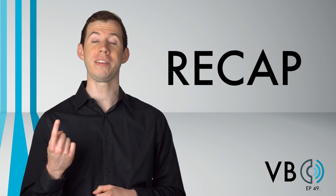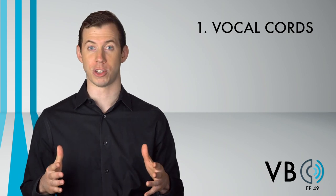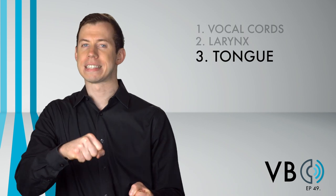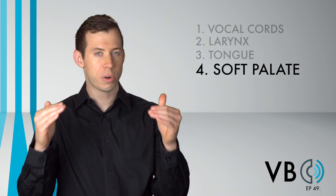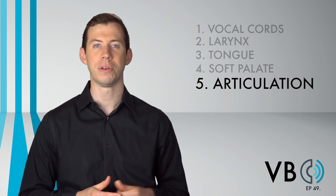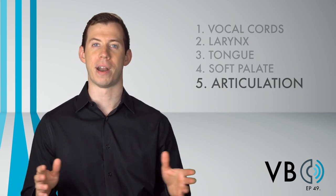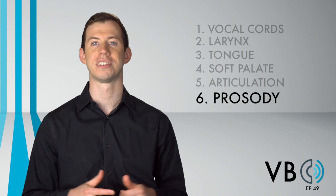Let's recap. Component number one, the vocal cords: we want to have a low pitch for this voice, with a fairly restricted pitch range. Component number two, the larynx: keep the larynx neutral. Component number three, the tongue: the tongue should be slightly clenched, slightly retracted, and slightly lowered in the back. Component number four, the soft palate: lower the soft palate to achieve a bit of nasal resonance. Component number five, articulation: be precise in your sounds, especially the T sound — making sure it pops — and drop R sounds at the ends of words. Component number six, prosody: keep his prosody slow, careful, controlled, and mysterious, with sarcastic inflections along the way.